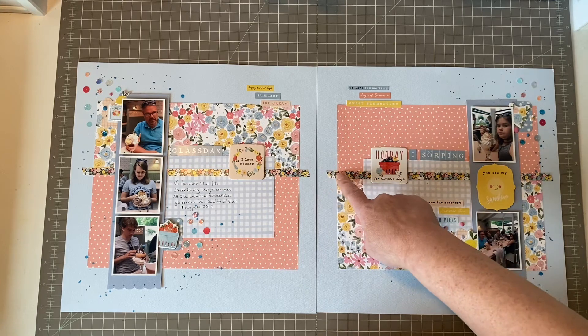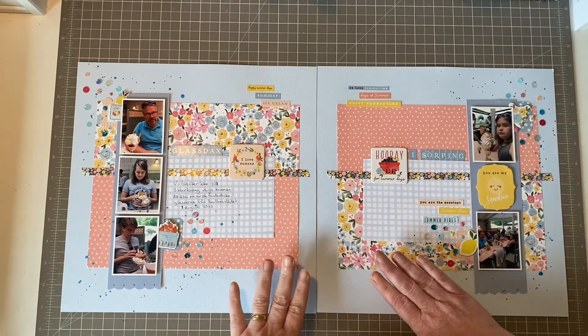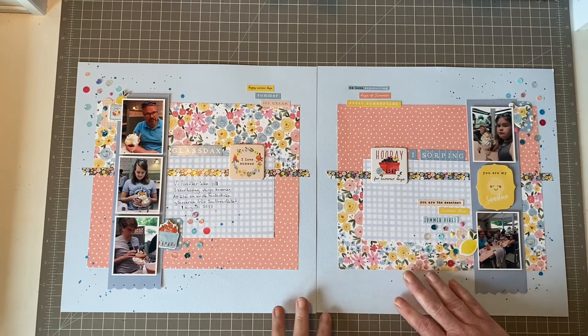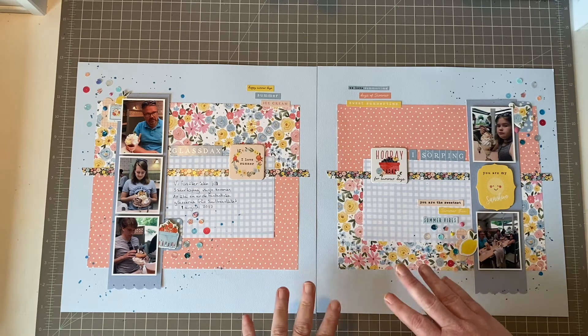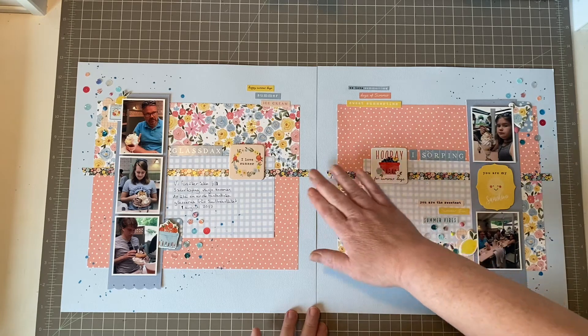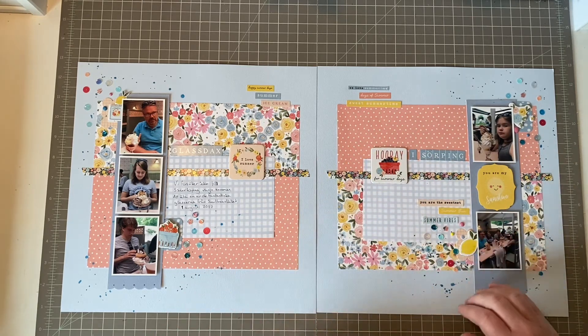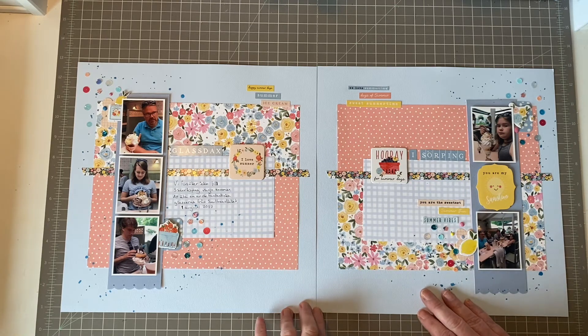I used the two border strips — I actually bought two of the collection kit because I really loved it and wanted more papers. So I got two sticker sheets so I could really go to town with the big border strips.